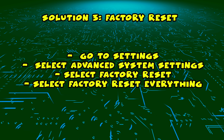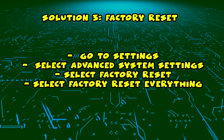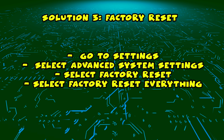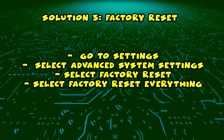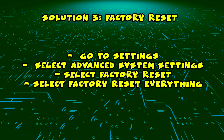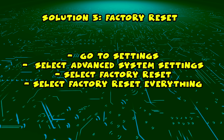If this didn't work, I have a third solution which is to do a factory reset. This will delete all your apps and all your account information. If you have a Roku Scepter TV, go into Settings, then select Advanced System Settings, then Factory Reset, and finally select Factory Reset Everything. It will take a few minutes and your TV will be like brand new, the same way you took it out of the box.